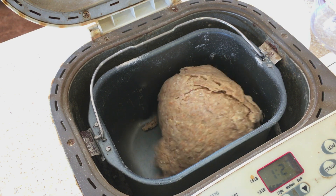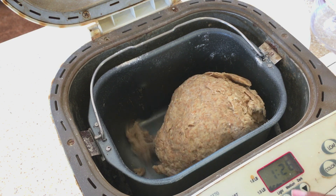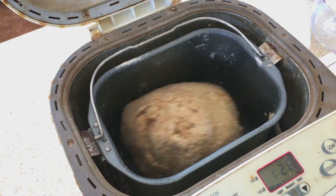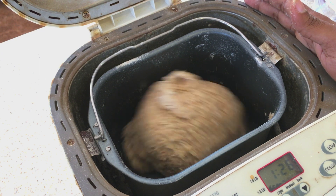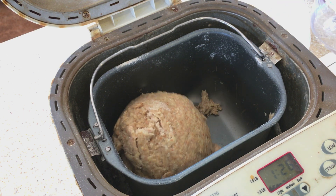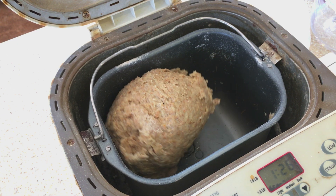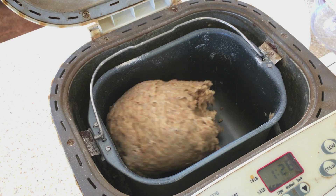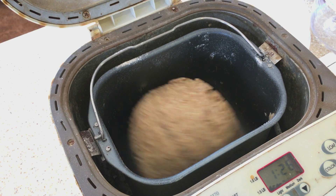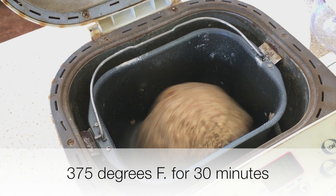I'm going to leave this now to do its thing. It's going to continue mixing and resting — the whole process takes about an hour and a half. It will rest and rise; the machine heats up a little which helps it rise. I'll cover it and leave it until it's finished, then I'll show you how to shape and form the little bread rolls. We'll let them rest again and then bake in the oven at 375 degrees Fahrenheit for about 30 minutes.